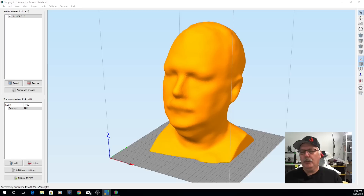All right, so here we are at the computer and we've got my head loaded up. I'm going to take you through and show you the settings that I use. This is being printed on the CR-10 — there's nothing really special here, it's pretty simple to do.